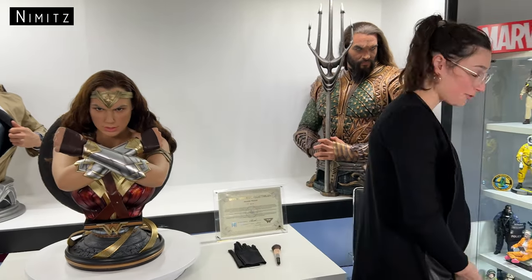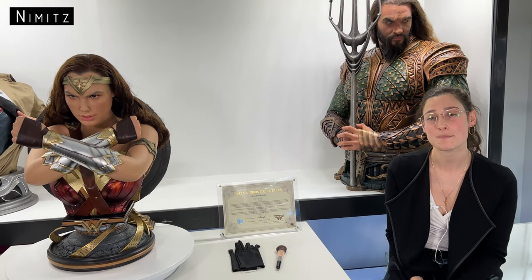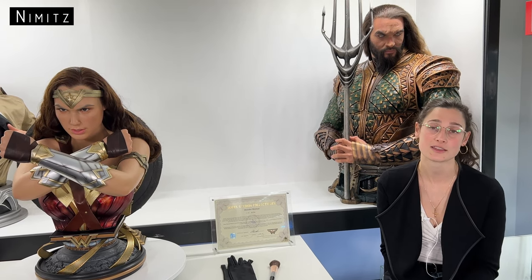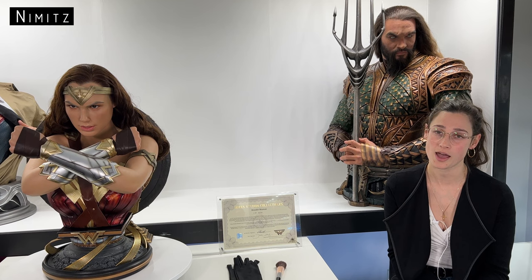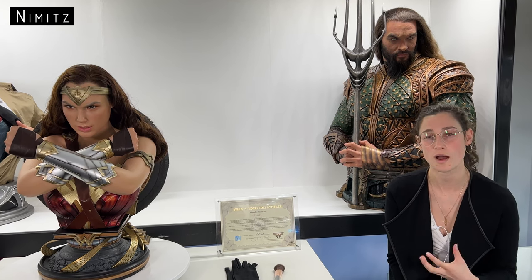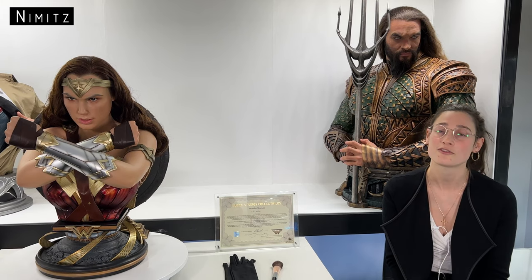That's our review of the Queen Studio Wonder Woman bust. We'd love to hear your thoughts and feedback, particularly on this bust versus the one from Infinity Studios. Queen Studio releases many life-size busts from MCU, DC, and other franchises — we're very excited for the Heath Ledger Joker bust. We'd love to know what you're excited for them to release. As a final note, we have a strong preference for busts that include hands — it's that added detail that makes it more worthwhile. If you enjoyed this video, please like, subscribe, and follow the channel for more videos.